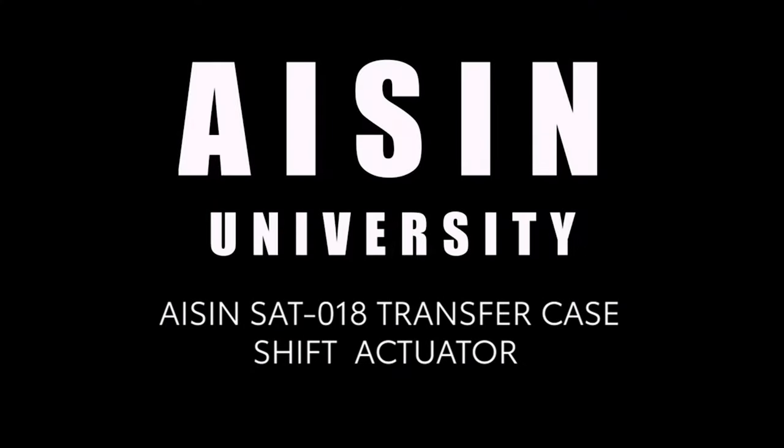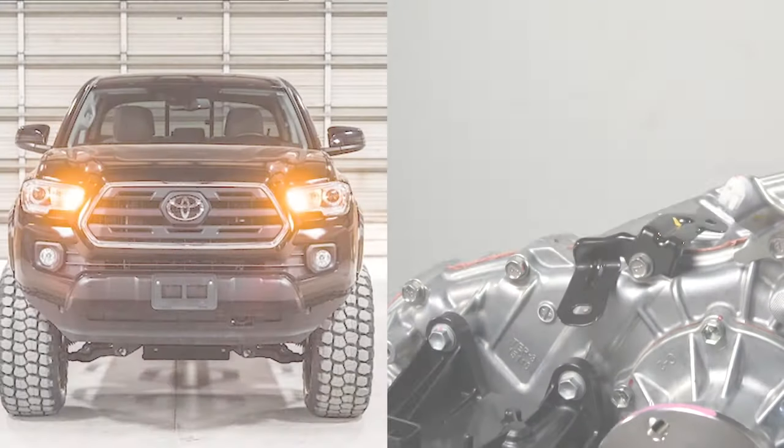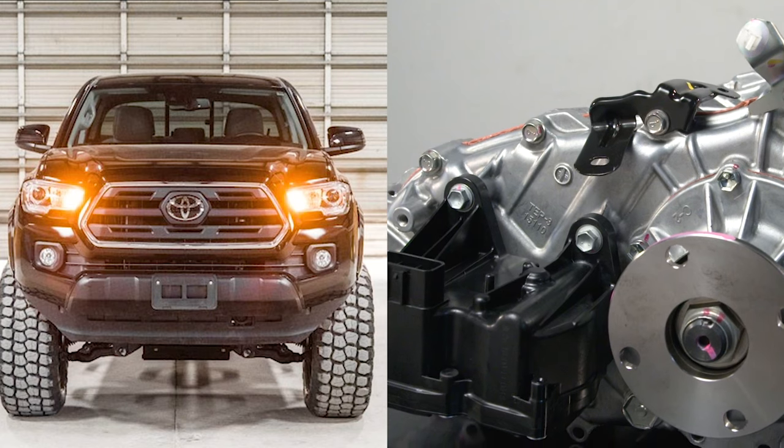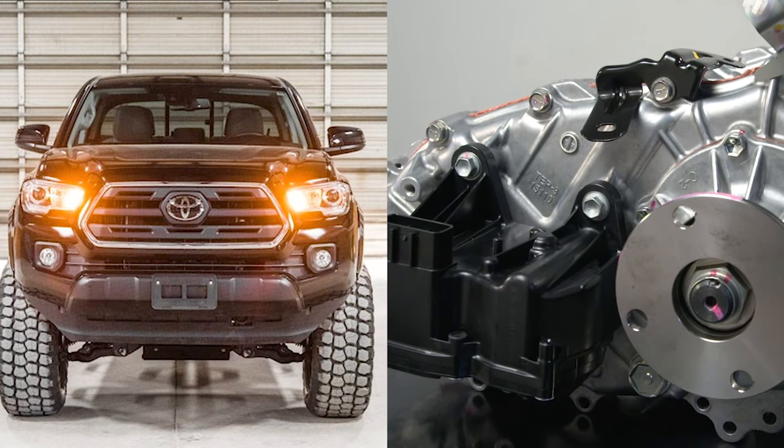Aisin SAT-018 Transfer Case Shift Actuator. This is the step-by-step procedure for installing an Aisin SAT-018 Transfer Case Shift Actuator.